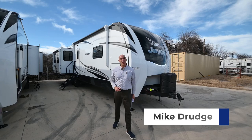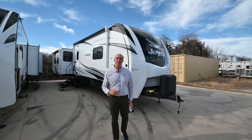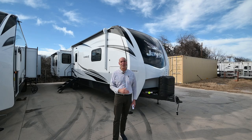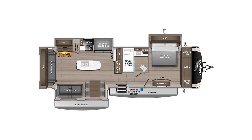Hey everybody, it's Mike Drudge coming to you from Vaught RV here in Fort Worth, Texas. If you're looking for a luxury bumper pull travel trailer, you might not need to look any farther than a Jayco Eagle. The Jayco Eagle line is the highest trim line of all the bumper pull travel trailers in the Jayco family.